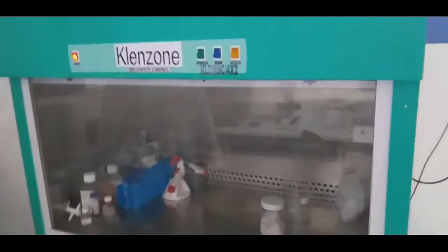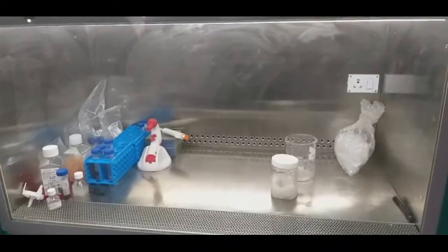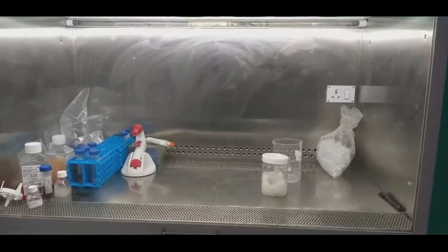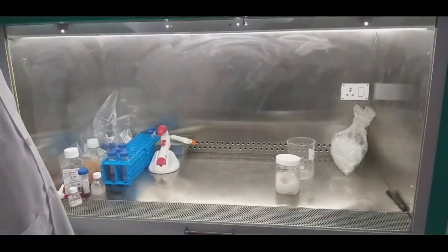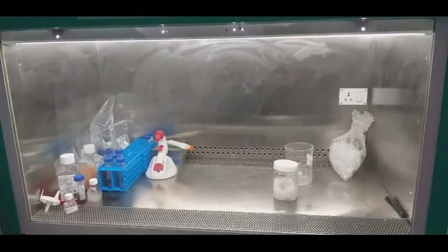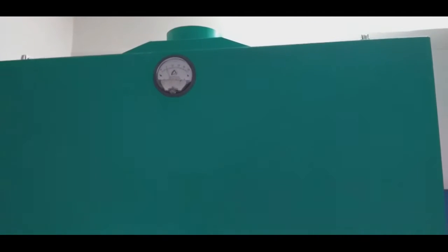This cabinet gives us the aseptic area inside to work. Aseptic area means the area which is completely free from any type of living organisms. This Biosafety Cabinet is BSL-2 type, which maintains positive pressure inside so that no air from outside can enter inside. There is an exhaust installed outside which filters the air coming from inside — if it carries any pathogens, they will get trapped in the filter and sterile air will be released into the environment.